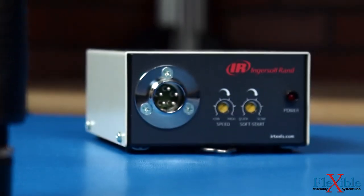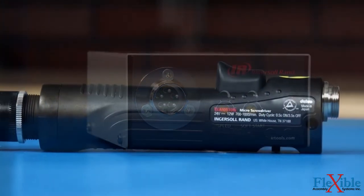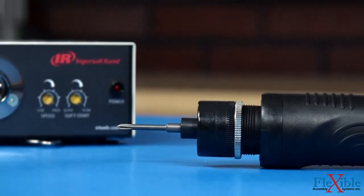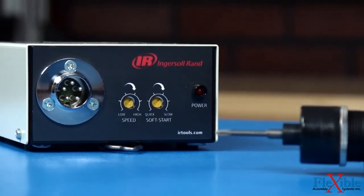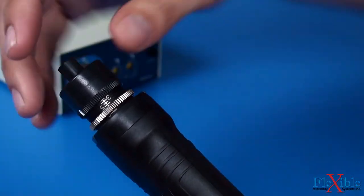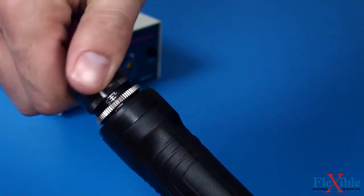In addition, their ergonomic compact design and precise torque and speed controls make the ELM tools the right package for a wide variety of fragile and sensitive assembly jobs. Changing the torque output is as easy as loosening the lock nut and rotating the adjustment ring until the desired torque is met.